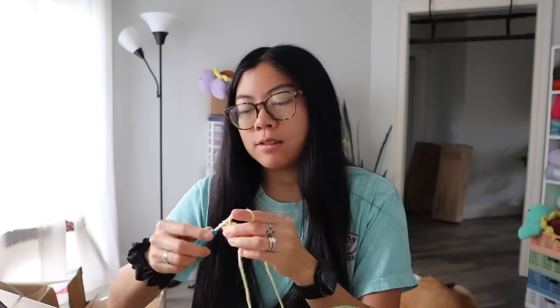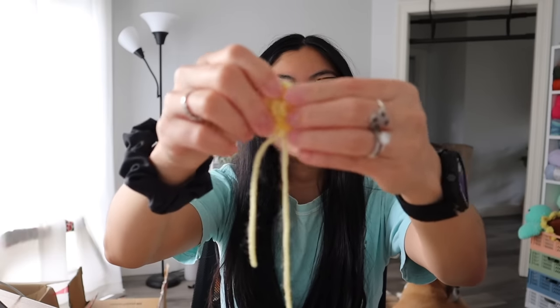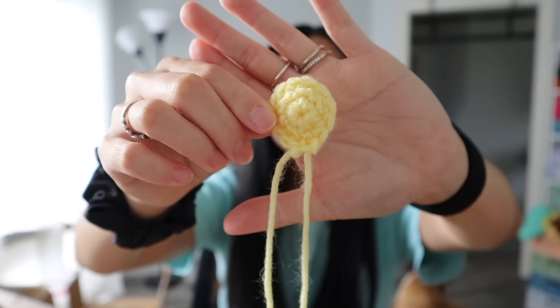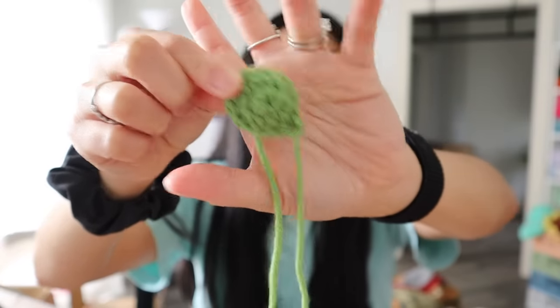This daisy will be the first flower I use with the correct stems. I just made the daisy center — I need to repeat it one more time in green because that'll be the back of the daisy, and then I can make the petals. The green one is done — I have the two centers now and just have to make the petals. Not that bad at all! My favorite time to crochet is definitely in the morning because of the natural light.